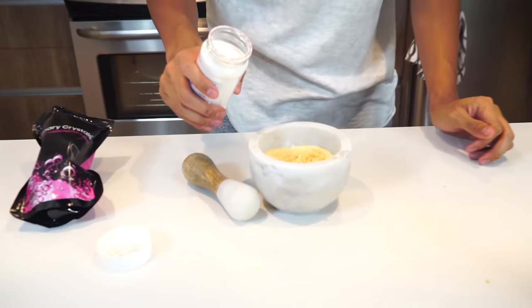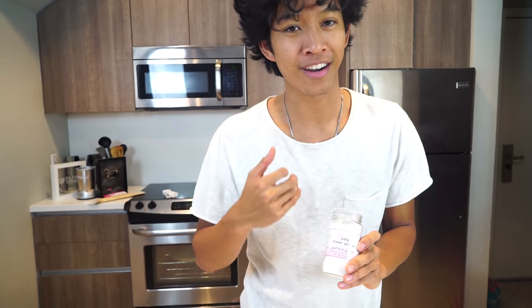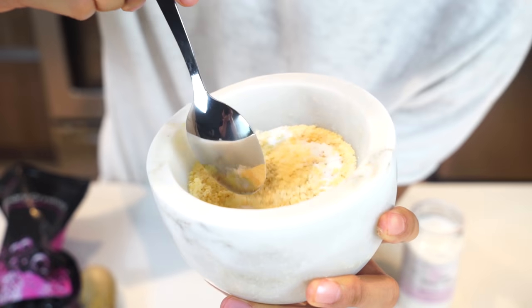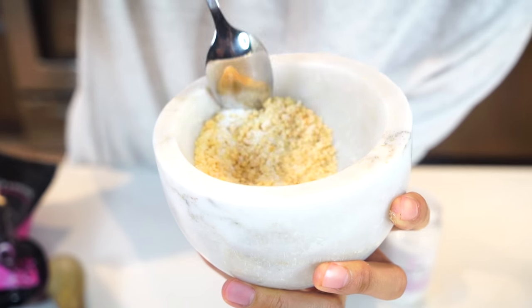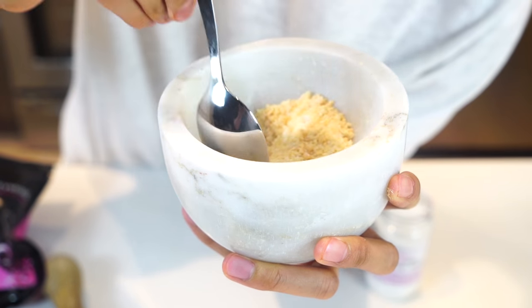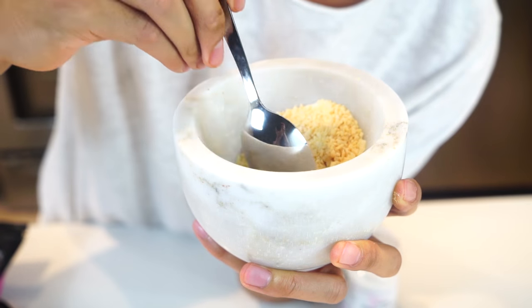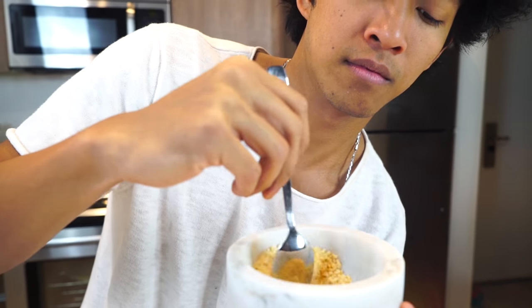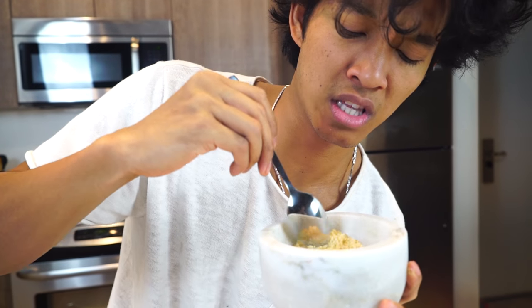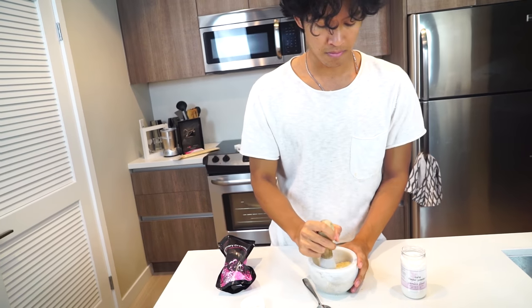Let's just use it. Basically you want to add about a tablespoon of fairy Cola powder. Now what you want to do is take a spoon and mix it all together. It should basically be attaching itself to the culinary crystals. I don't know if you can smell that, but it smells like Coca-Cola. Smells just like Coke! Keep mixing it, and then smash it together some more.